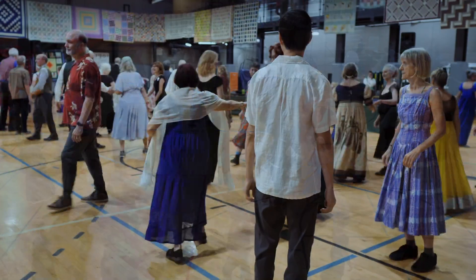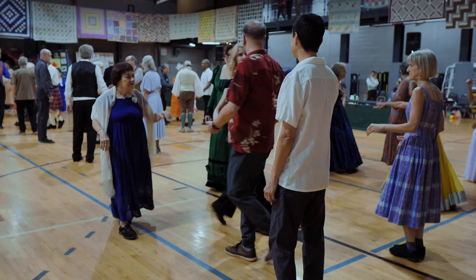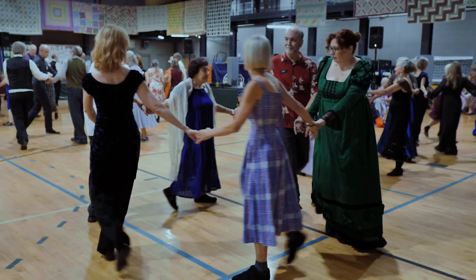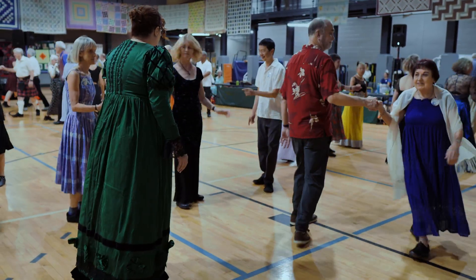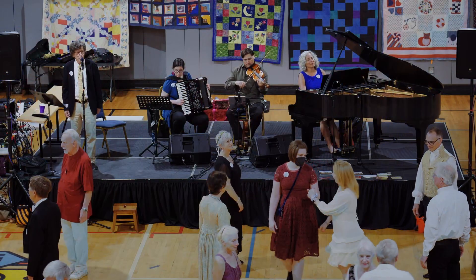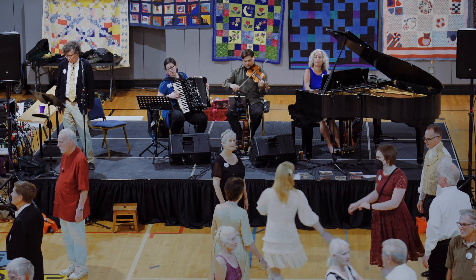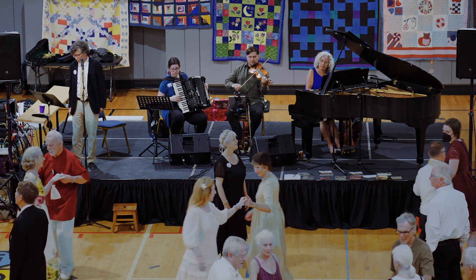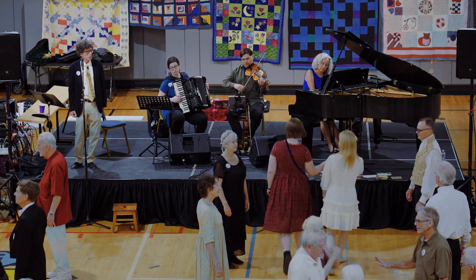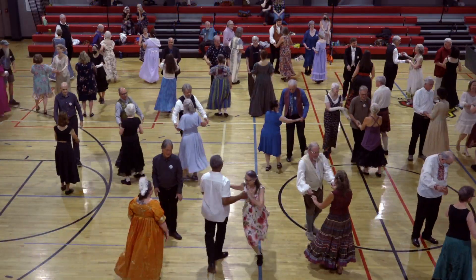First couple: two-hand turn. Lead down. Everybody, two-hand turn, get on your own side. First couple, cast off.